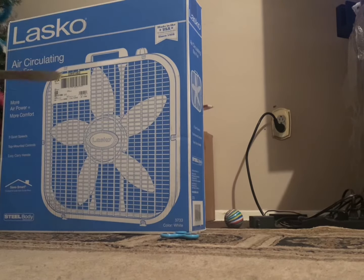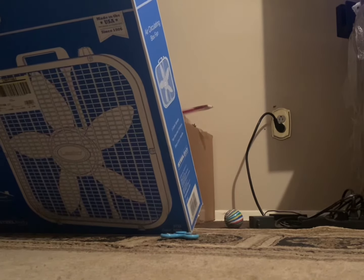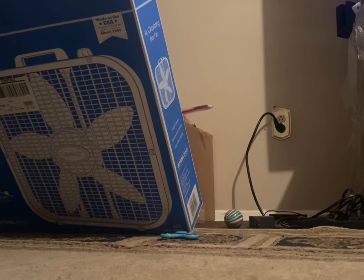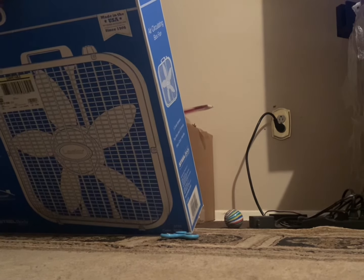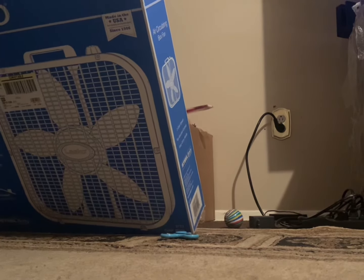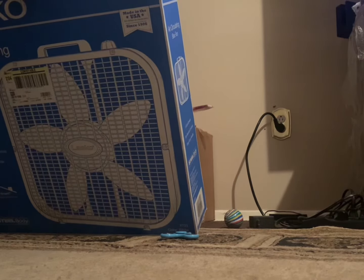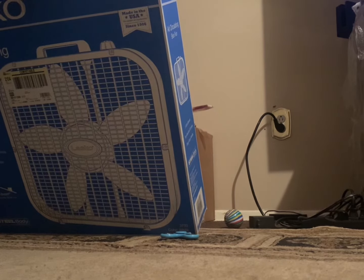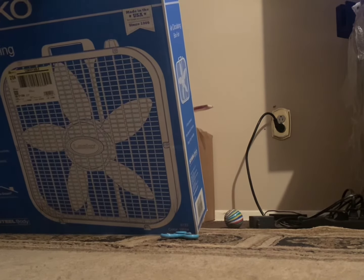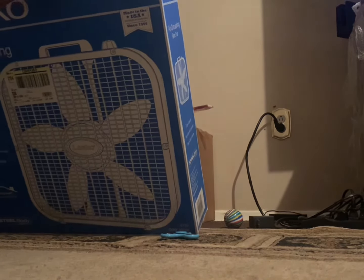So we have a knife right here. Let's unbox this. We're going to cut this part and open it. There we go, we opened it.